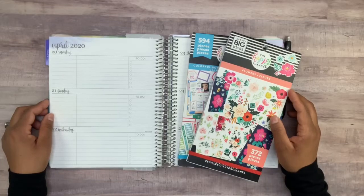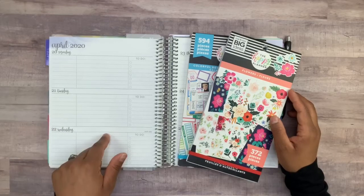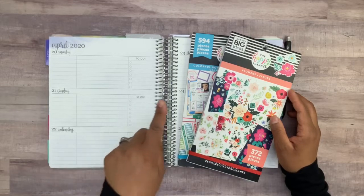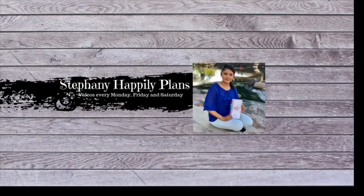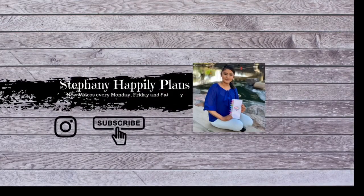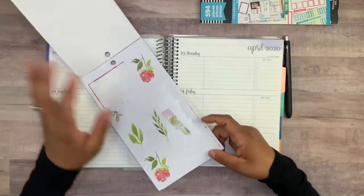Hey guys, welcome back to my channel! For today's video I'm going to be planning in the Erin Condren academic planner using the Happy Planner colorful boxes and flowers stickers. I only have a few of these stickers left, so I thought my social media spread would be perfect to use them — they're so pretty!